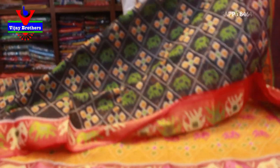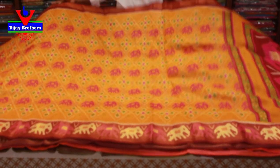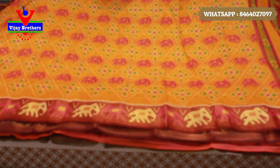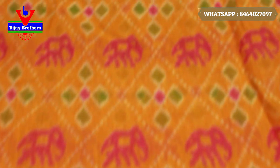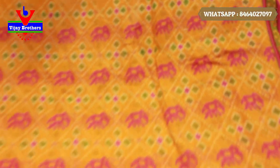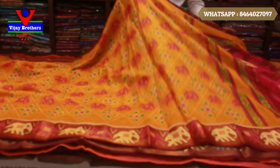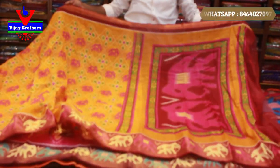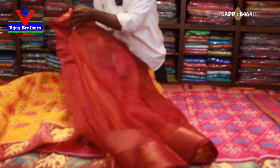Let's look at the next color. The next color is a yellow and purple color combination. We have a pink color with flower and green color combination. We also have a blue color. We also have an elephant design. We have a blouse.